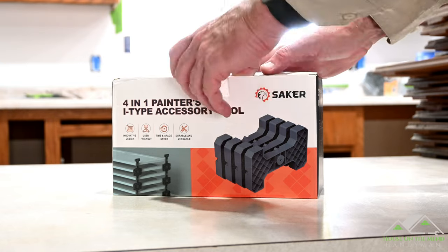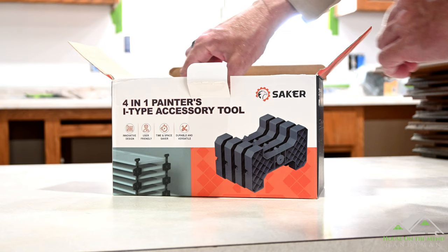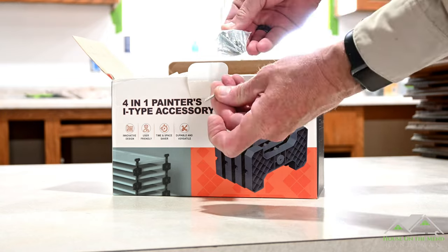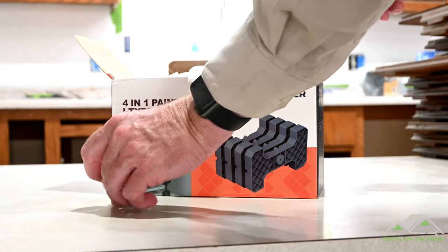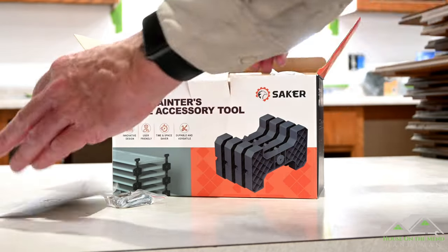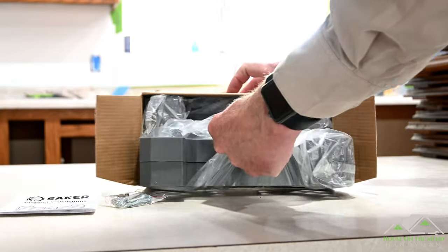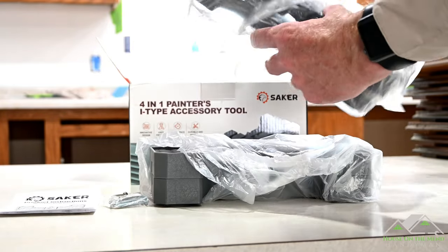All right, let's see what's in the box. You get a bag of screws. There are two different size screws — a small one and a bigger set of screws, so it's nice that you get a choice. A very small set of instructions. And then, in two different bags, are the four accessory tools.